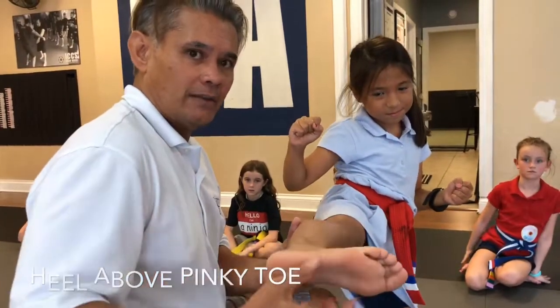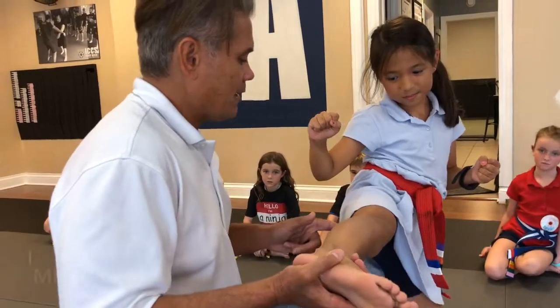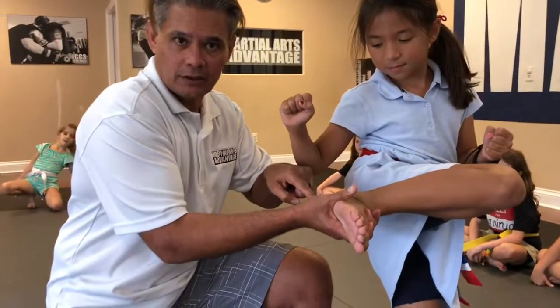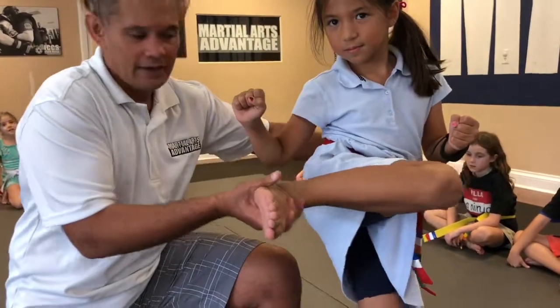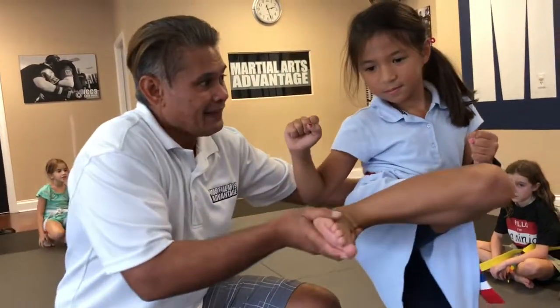Now the heel is slightly higher than the pinky — that's perfect. When she does it, she's going to bend her knee in front — that's called the chamber. Aim at the target with the heel; I call them laser beam eyes. Then fire, pinky toe down, pull it back — and that's the sidekick.